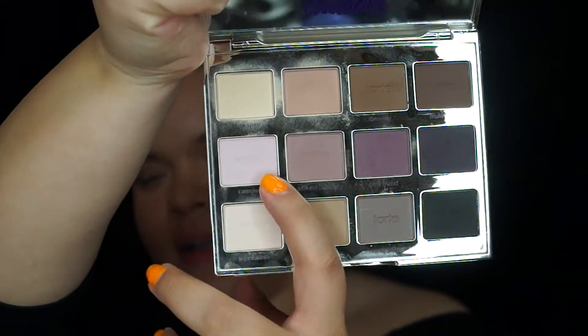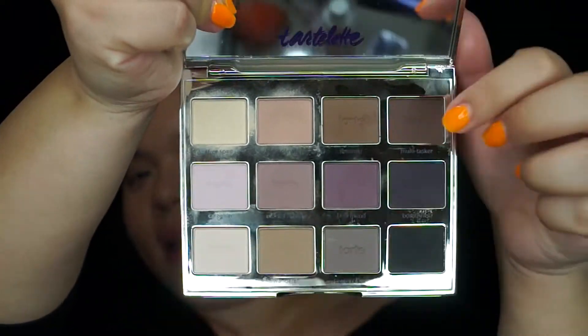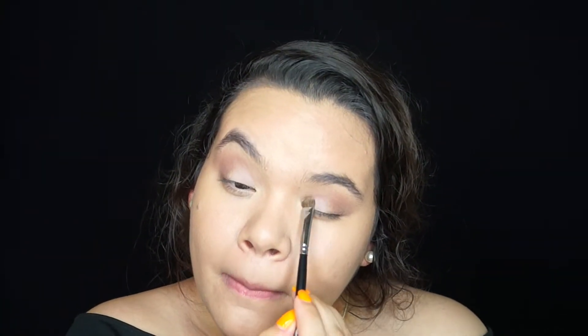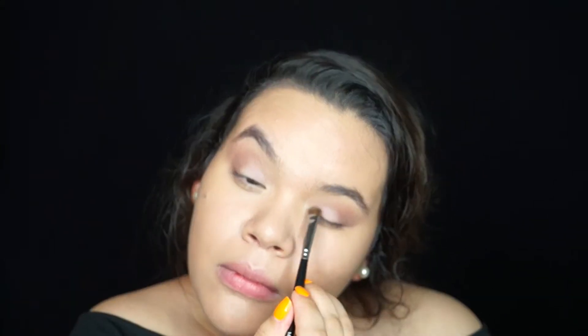After that I took 'Caregiver' from the same palette — it's a very pretty pale pink — and I applied that to the inner corner of my eyes. Instead of dragging it with a brush, I tapped it so that it looks fully pigmented on my eye. Then I took a blending brush and blended Caregiver with the rest of the crease colors.